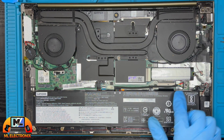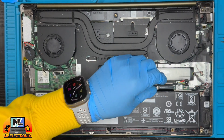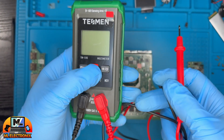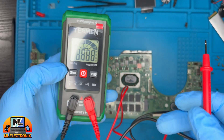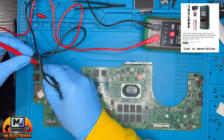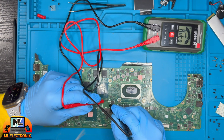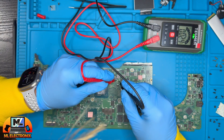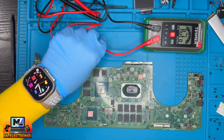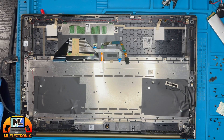First we need to disconnect the battery. Now let's test the motherboard fuses — it is a good idea to check all of them to ensure that the motherboard is not faulty. The motherboard is working perfectly, so we will proceed to the next step.